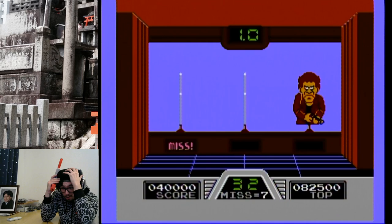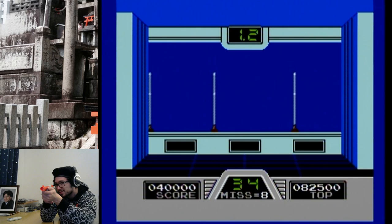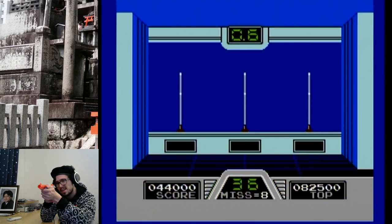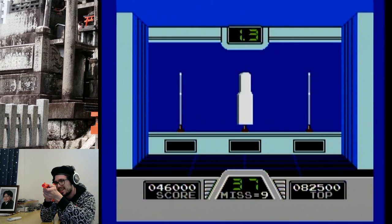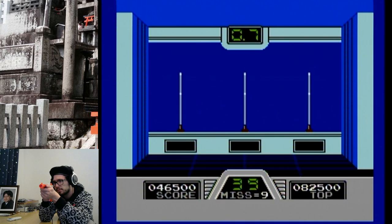I shot Hogan! Oh my God. This game is too fast — it's too fast and too furious. I mean, it's a poor craftsman who blames his tools, but still, that was bullshit. I had iron-sighted him and everything. They don't have scopes on the Zapper — you gotta iron-sight that thing. Every one of these hits is a no-scope.